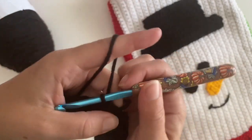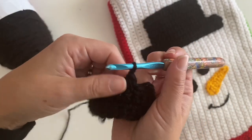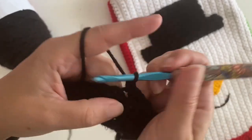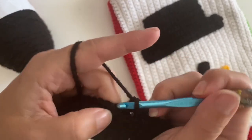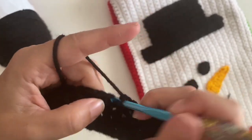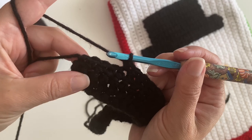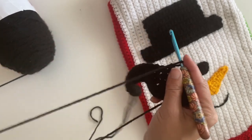Chain one, and single crochet right in that same stitch. You're gonna do 16 single crochets across: one, two, three, four, five, six, seven, eight, nine, ten, eleven, twelve, thirteen, fourteen, fifteen, sixteen. Leave the remaining four stitches unworked, chain one, and turn.